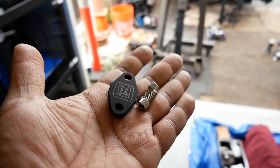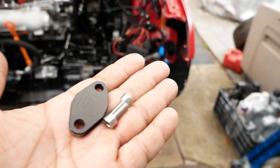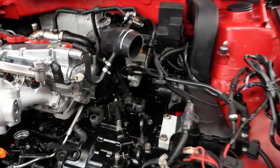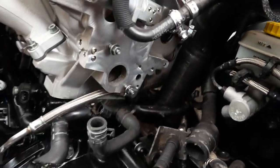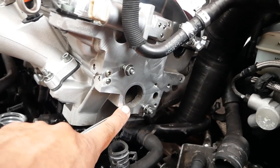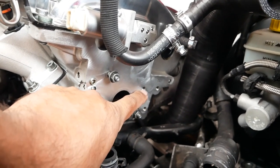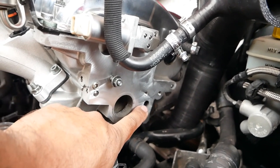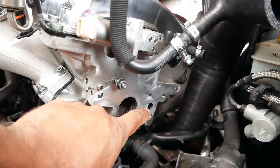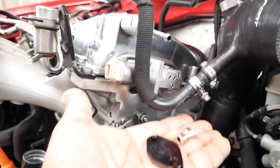We're going to do the block off plate first — this is the easiest one of all of them. It sits on the side of your head right there. You'll see here's the water outlet on the left, and then immediately to the right of it is your exhaust port for the combi valve. There are two holes right here, and then the big hole where the exhaust comes out — that's where these go into play.